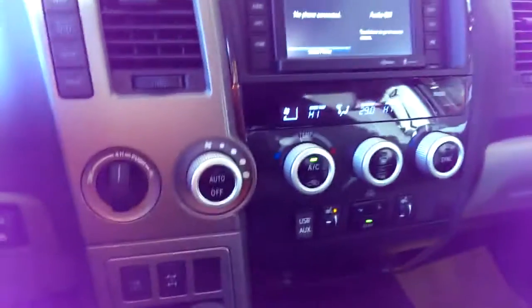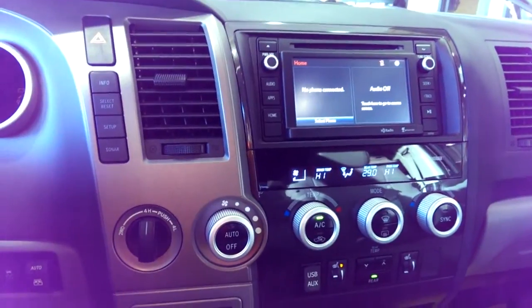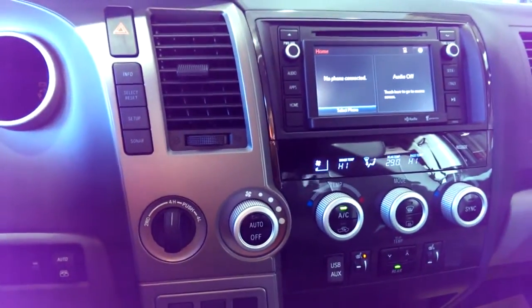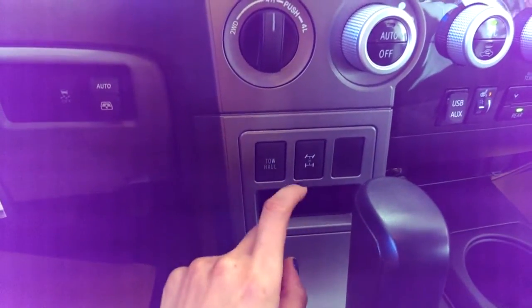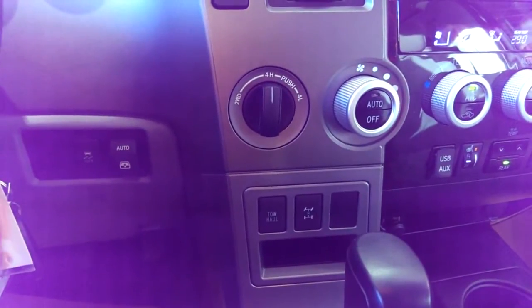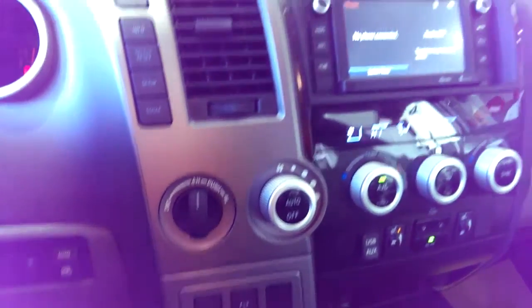What's great about the Sequoia is that even though it's got the same chassis and the same engine as the Tundra, it's a lot smoother than the Tundra. That's because it has a center differential lock, which you can activate here. Because of that 4x4 mode with the center differential lock, it gives you a smoother transition when you're driving.